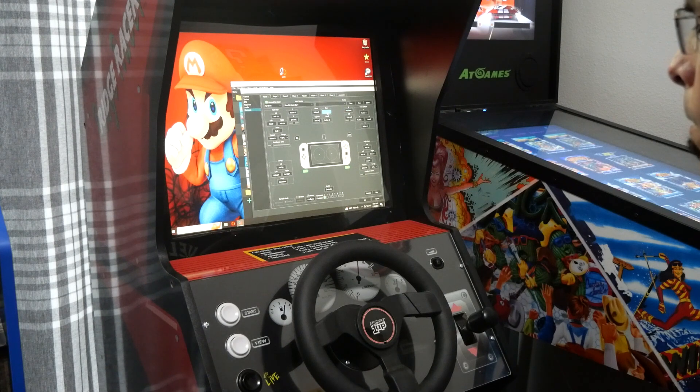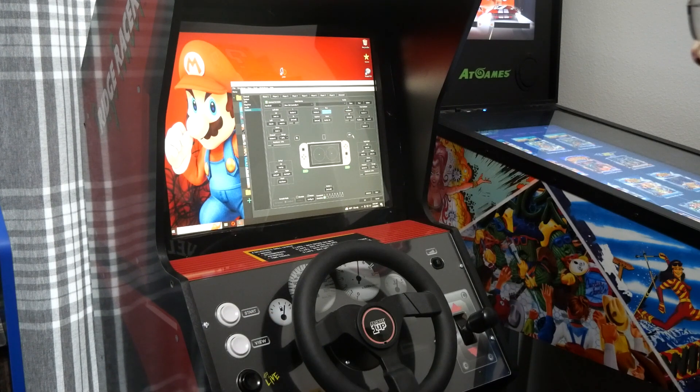And then your Home button, which is going to be start. Right here we have your Y button, which is your view. And then we have your A button, which is your gas pedal. And then your B button, which is your brake.